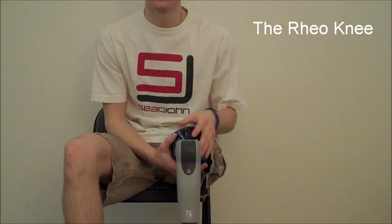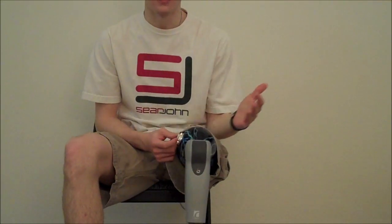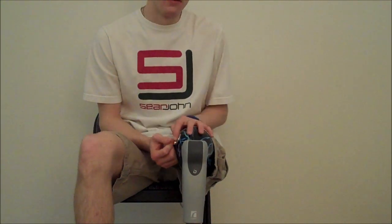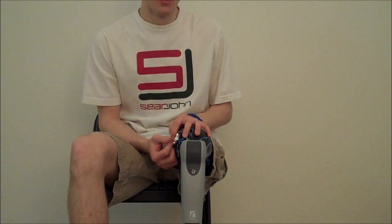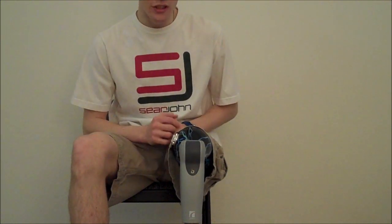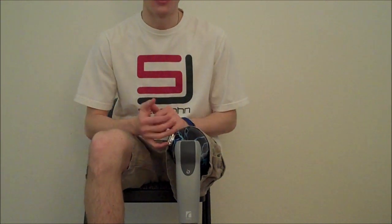Hi guys, my name is Wesley Hughes, and I am now going to do a prosthetic review of the Rio Knee. This knee has been designed and manufactured by Osir Company of Iceland, and I've had this knee now for two and a half years. I actually had beta tested it before it was mass released to the public, so I got a chance to test it early. Here are my thoughts after a few years of wearing it.